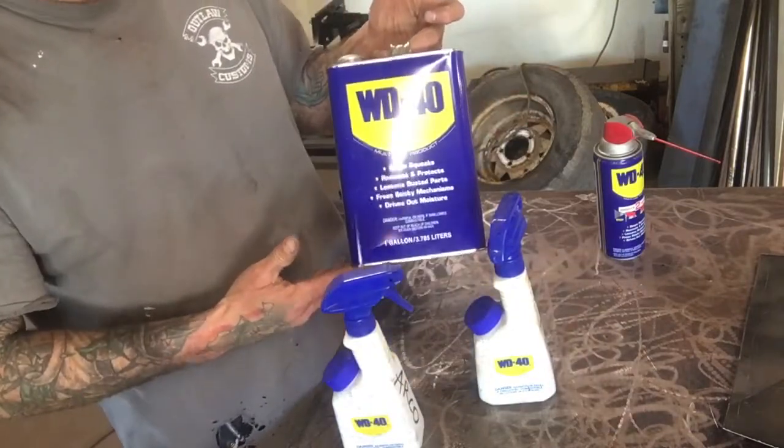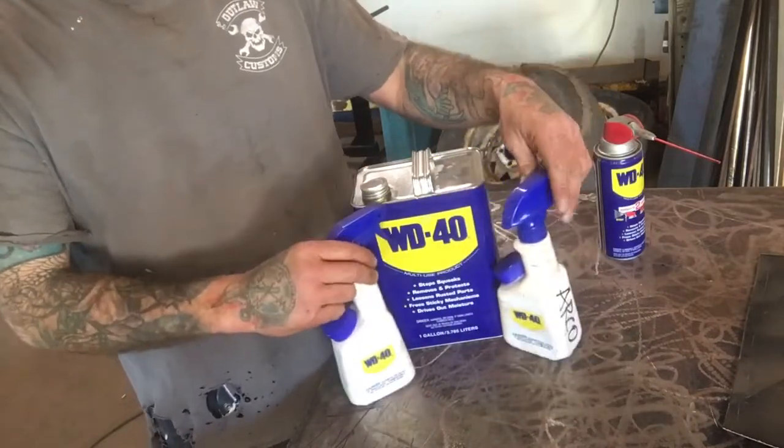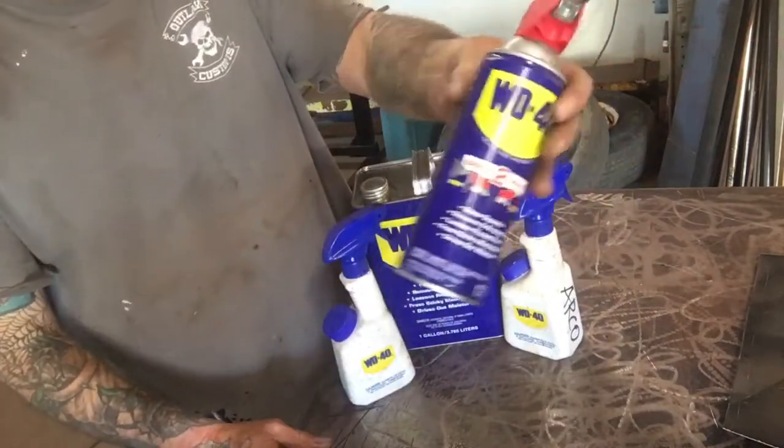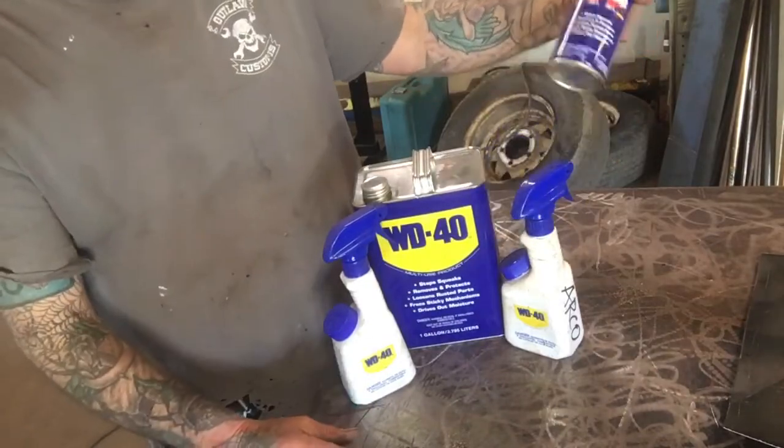This stuff goes by the gallon. $17 or whatever I paid for all of this compared to buying a whole case of aerosol cans for $40 or $50 or more — it's crazy. A lot of people don't realize you can do that and buy WD-40 by the gallon.